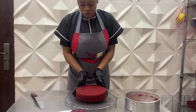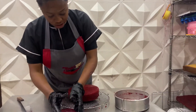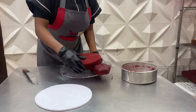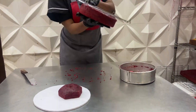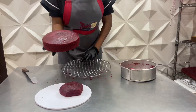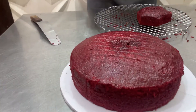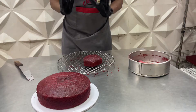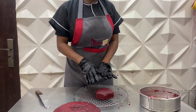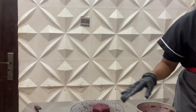Immediately you flip it, flip it right back into the pan, just because you don't want it to stick to the surface of the wire rack after sitting there. Then you just gently lift it off and have it like this. So our red velvet cake is ready — let's cut this. It's not very easy to cut on a wire rack, so let me get another board.